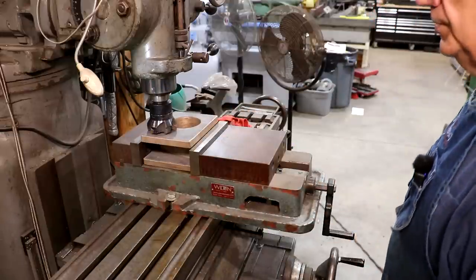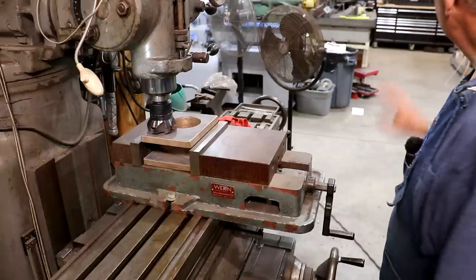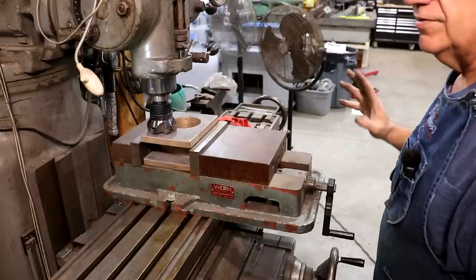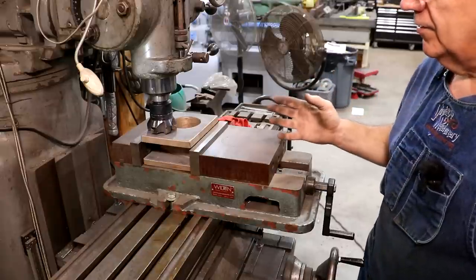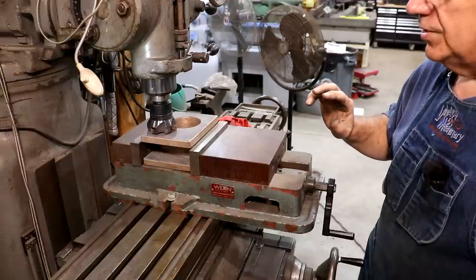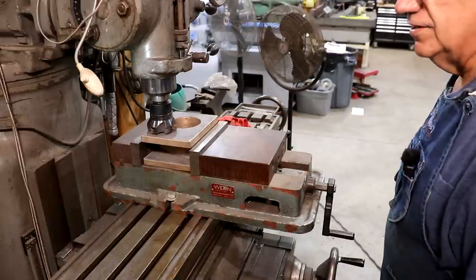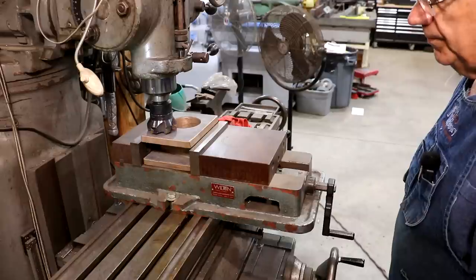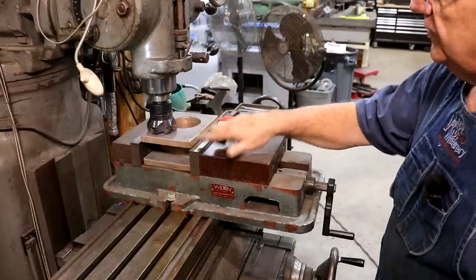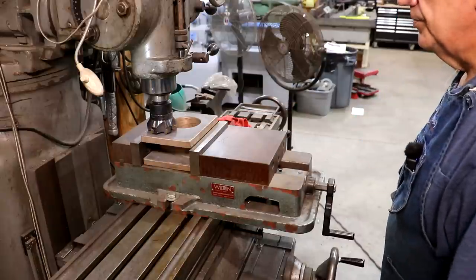We're going to make these bores to actually fit the bores on the actual wheels, because those have worn over the years as well. So we'll be making these custom to fit each individual journal they're going to be running on. Right now I need to take about an eighth of an inch off each side, get these two sides parallel to one another, and then we can start working on the other surfaces. So we're going to fire up our mill.